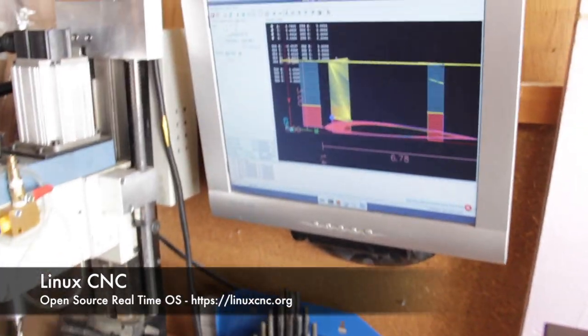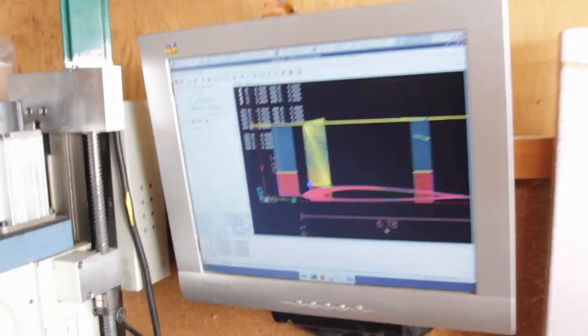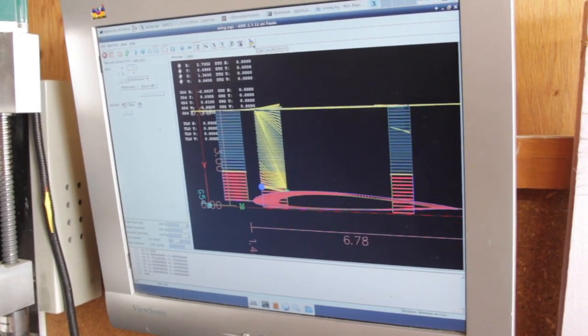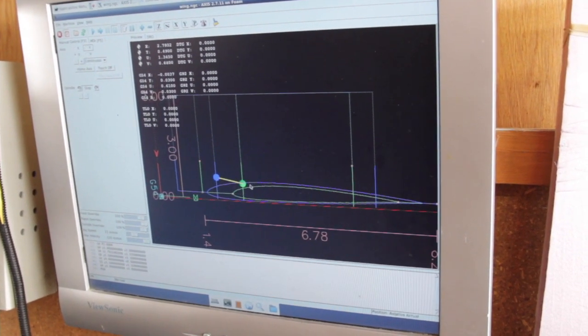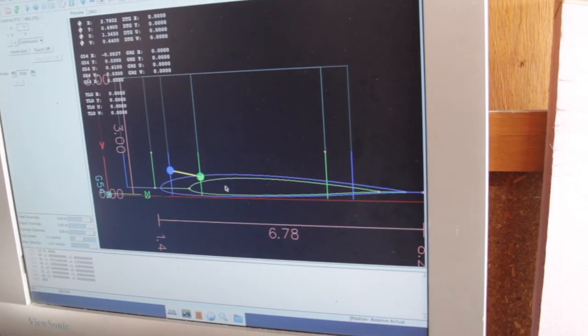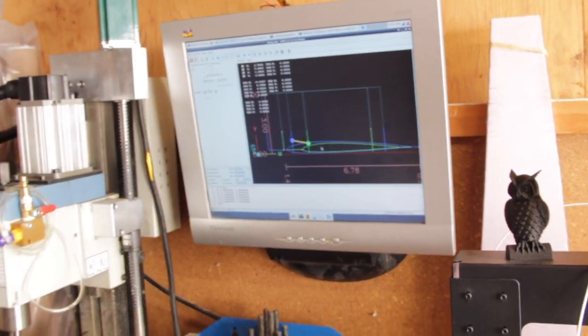Over here you'll see the Linux CNC machine — this is what's actually running the entire system. It has a real-time operating system that lets you drive the stepper motors. It's a great system and I've set it up here on the four-axis CNC machine. You can see the different airfoil shapes that were cut on the computer.